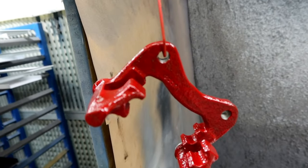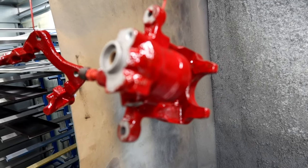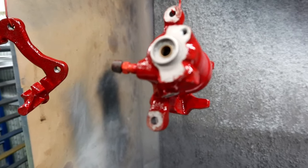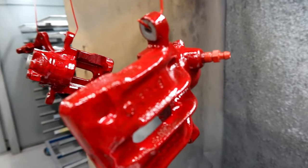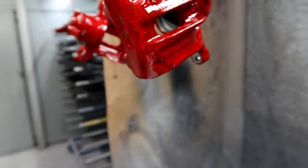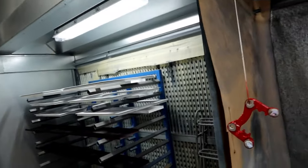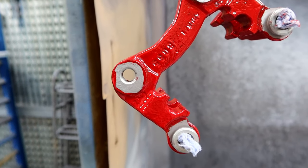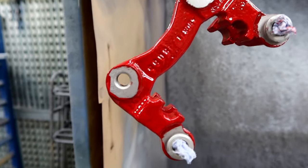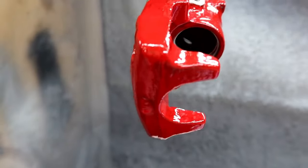First coat is ready, and it definitely needs another one. This is not so easy to do without masking, but I think I should manage to do it. You can clearly see it needs one more coat. Now the second coat is on the calipers, and I am happy with the result so far. I think this looks pretty amazing. It's a very thick paint, and of course this is going to protect the calipers very well.